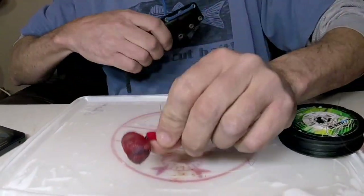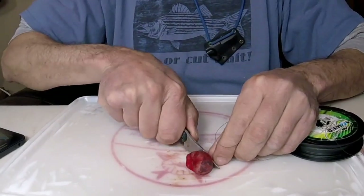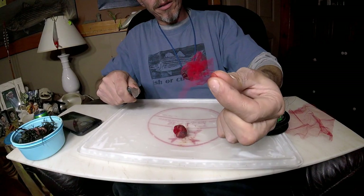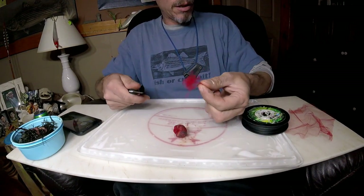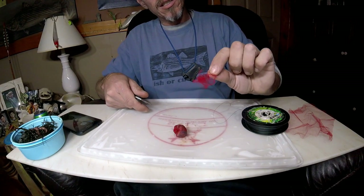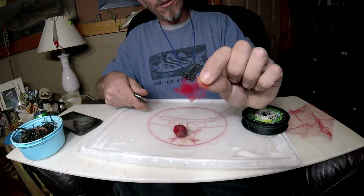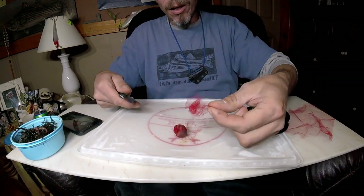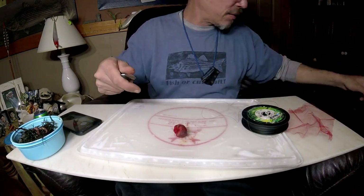That, my friends, is a blood worm bag. Cut off the excess and carry it out — you know, if you're in the field, you put this in your bag, in your pocket, somewhere. You carried it in, carry it out.